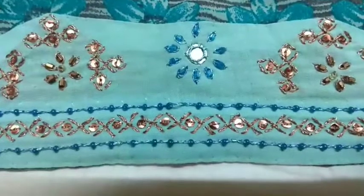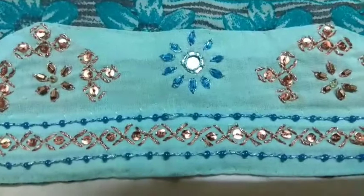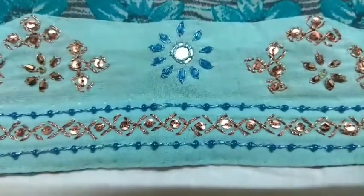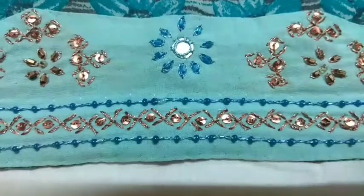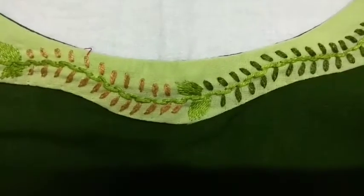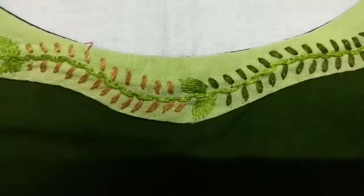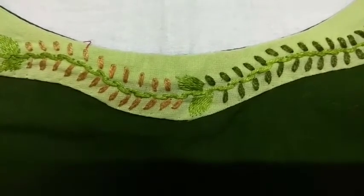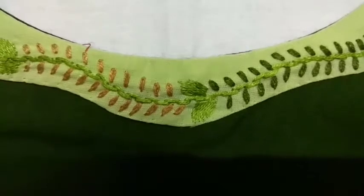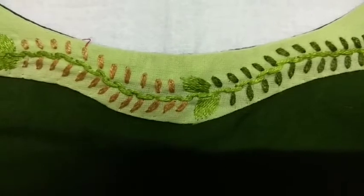For this I used stem stitch with beads, alternate stem stitch, and alternate beads. You can also use chamki instead of beads. Beads for borders give a nice effect in this creation. For the center line I used alternate stem stitch — opposite stem stitch — only the thread position changes: once upward and second time downward, upward and downward alternately, and it comes like this.